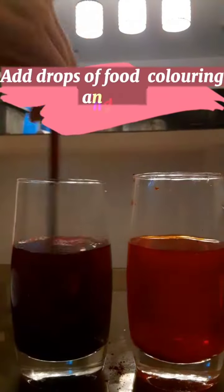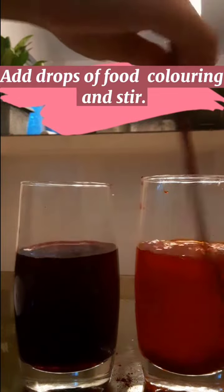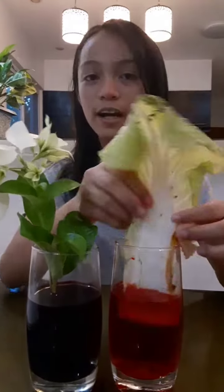In this experiment, I prepared two glasses of water and food coloring. Put the food coloring in each of the glasses. Stir well to mix evenly, and then put the plants in each of the glasses and wait for several hours.